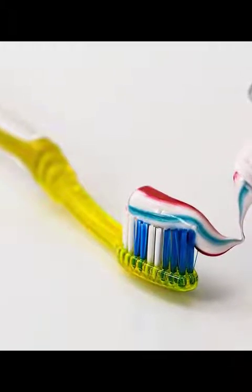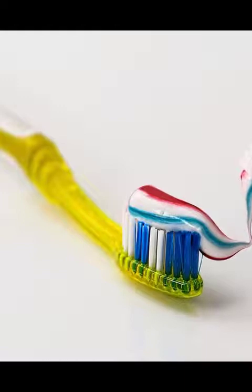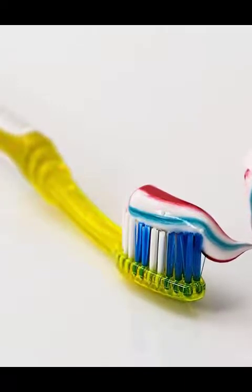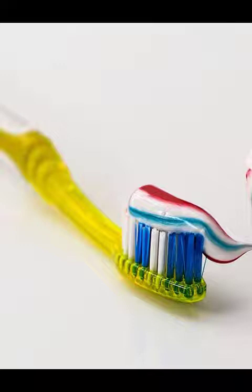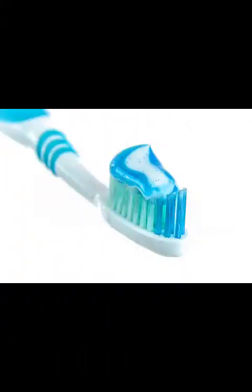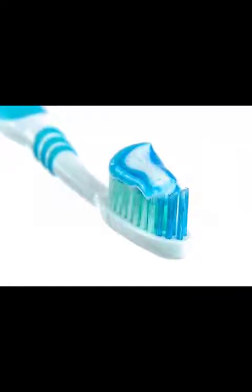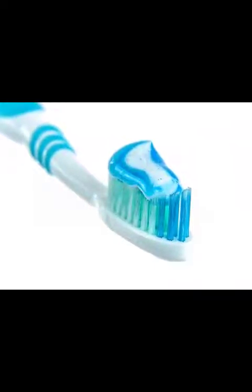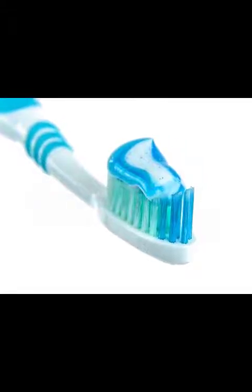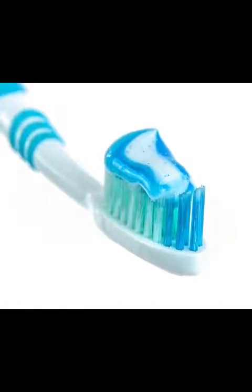This is how to prepare this mouthwash. You will need: one tablespoon of baking soda, one half teaspoon of salt, one half cup of hydrogen peroxide, one cup of cold water, one half cup of warm water, a toothbrush, and toothpicks.